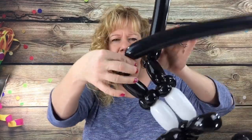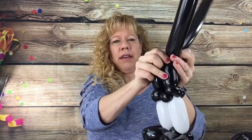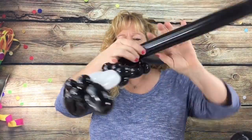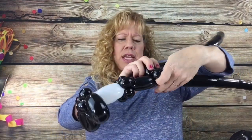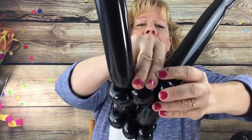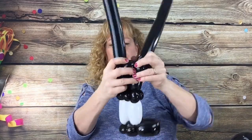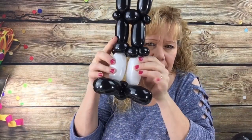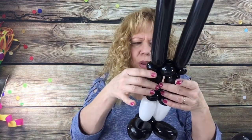Wrap it in to the pinch twist, then wrap it in to the pinch twist on the other side. Have that one go up, then take the balloon that was already over here and go over to the other side. Wrap a little spacer bubble — a little bit bigger than a cherry tomato size, about two fingers across there, maybe one and a half. Twist it. So you have his little shoes, his little socks, and his little legs.